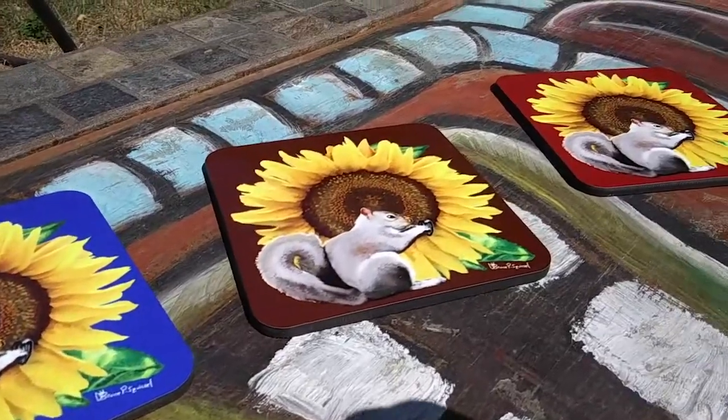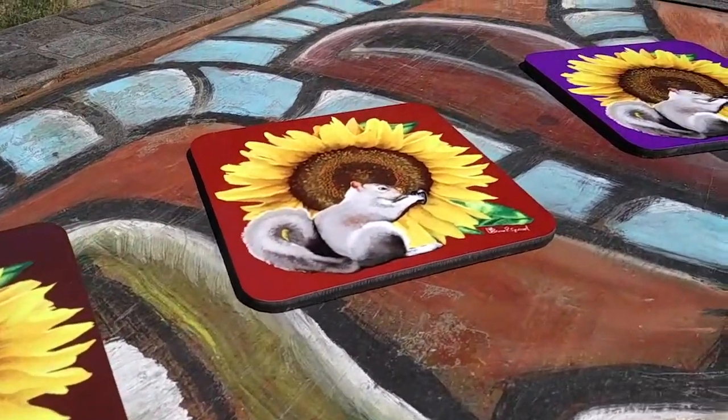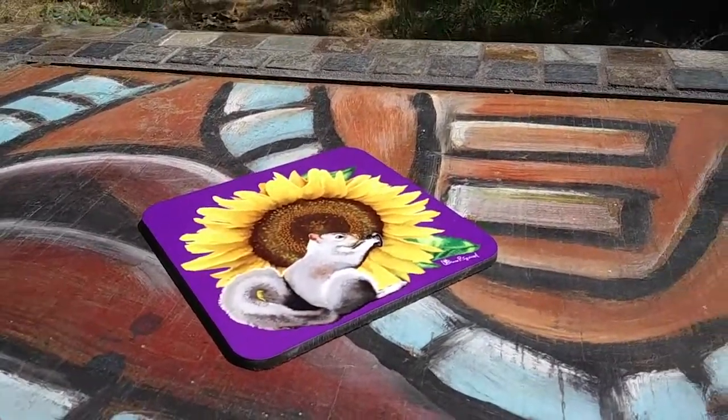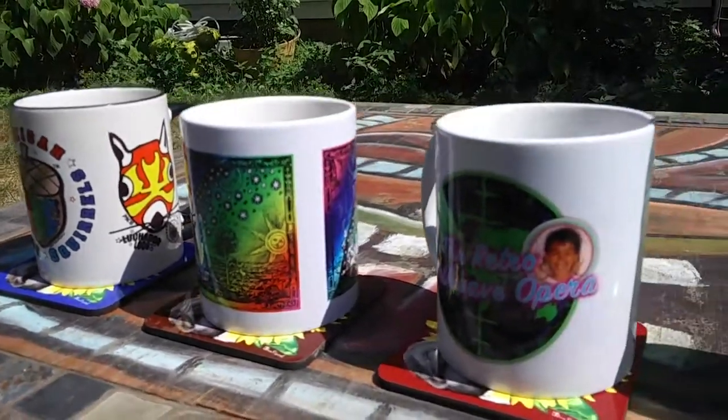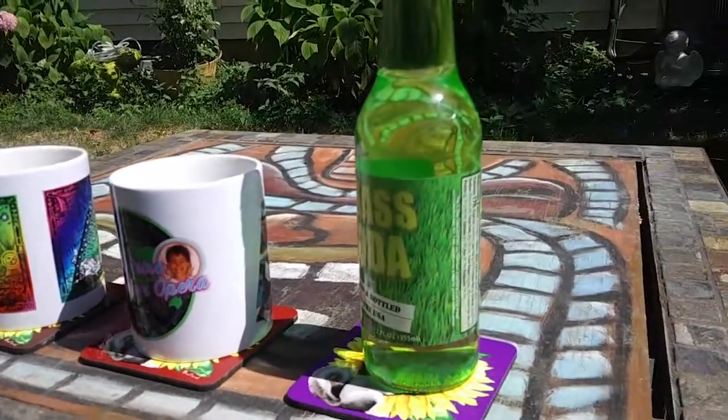Hey, welcome back kids. Today we're talking about Guten's coasters. Just got these back looking pretty good — nice, good quality coasters. There are no style numbers on them; it's just called 'coasters' on the website. The coasters go from $12.90 to $18.90 depending on whether you want a set of four or a set of six. I went with a set of four.